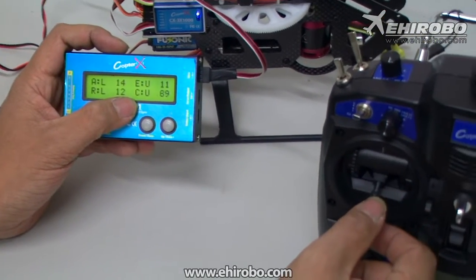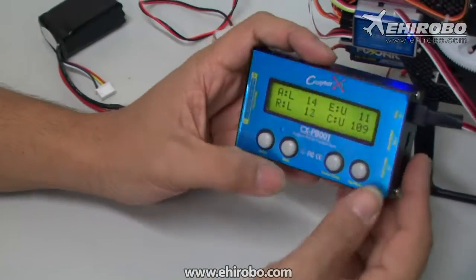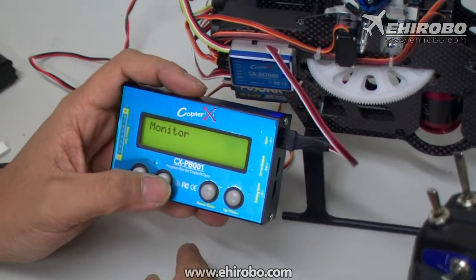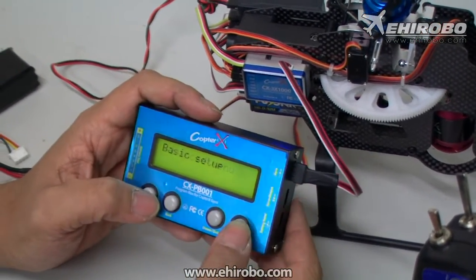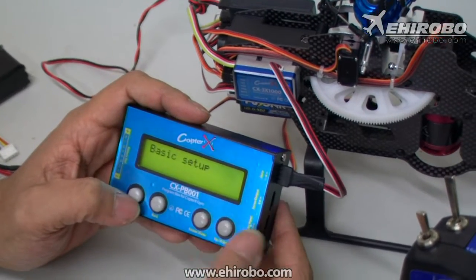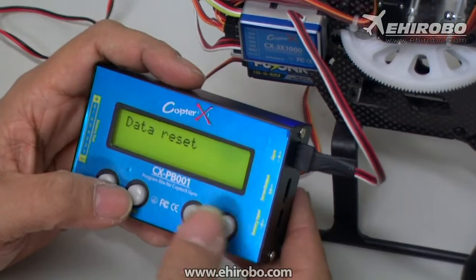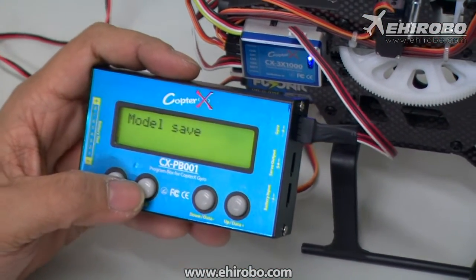This is a neat function to check that everything is working properly and connected. After you're done with a setting, press back to return to the previous menu, then back again to the basic menu, where you can select different options from the setup box. Find what you'd like to change, press enter, and navigate to whatever you need. Thank you and have a good day.